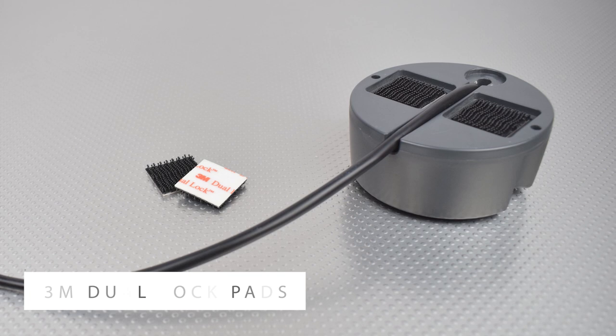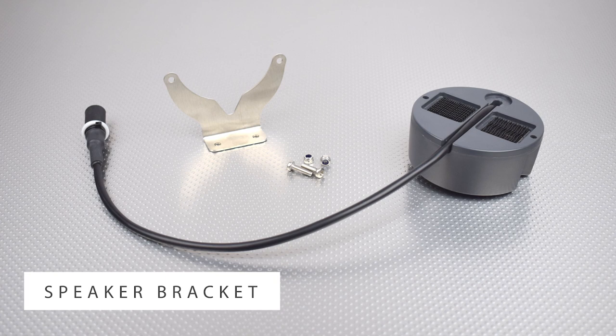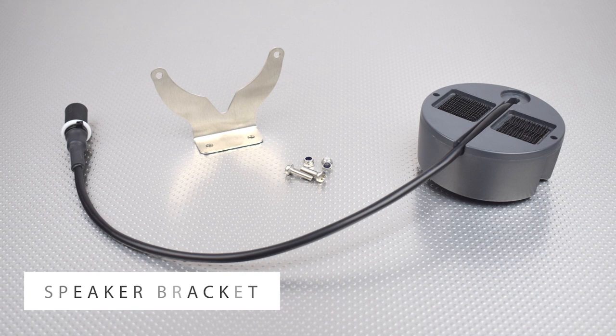The screw holes allow you to fit them directly to a bulkhead or other surface using the screws provided. Lightweight speaker brackets are also available, which allow you to mount the speakers on the underside of the deck.